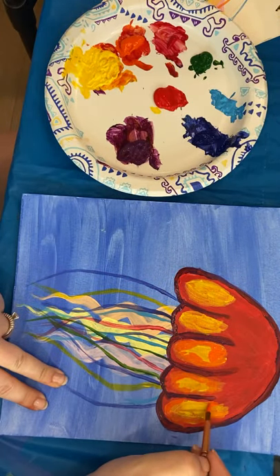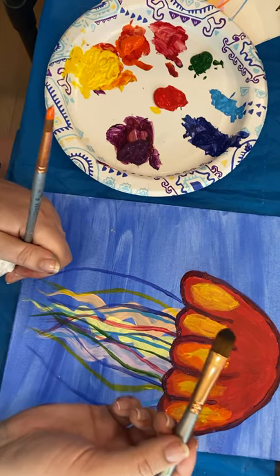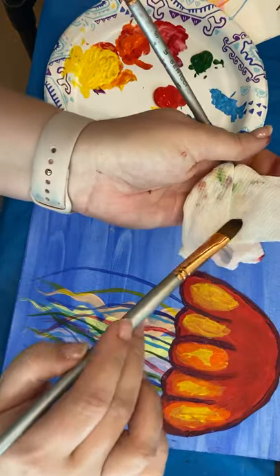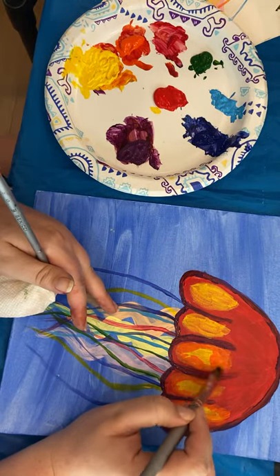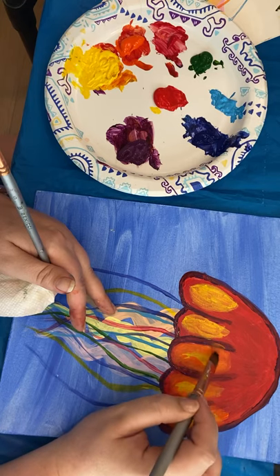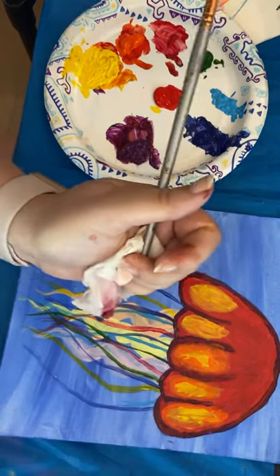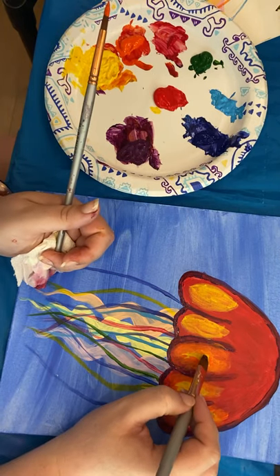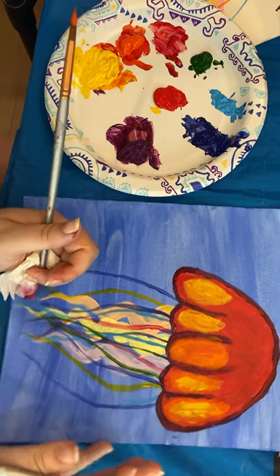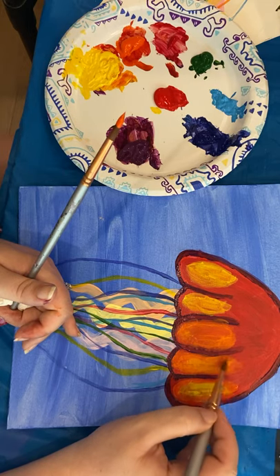I'm going to take the size eight brush — it's clean, doesn't have anything on it. I'm dipping it very slightly in the water, getting the excess off on my paper towel, and then using that to just blend my edges in. Right now I'm going from where the red is — the red's dry. Be careful not to pull too much of that purple in there. I got some purple on it so I'm wiping it clean and starting fresh so it doesn't make a muddy color. See how that just nicely blended from the red into the orange into the yellow.